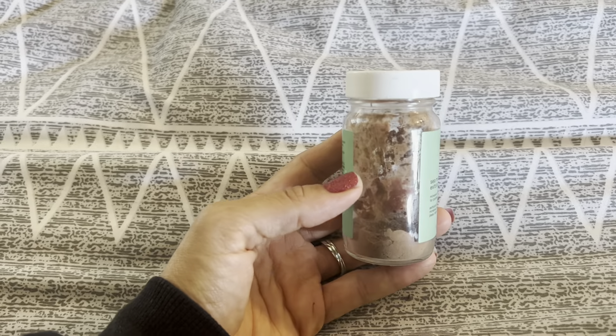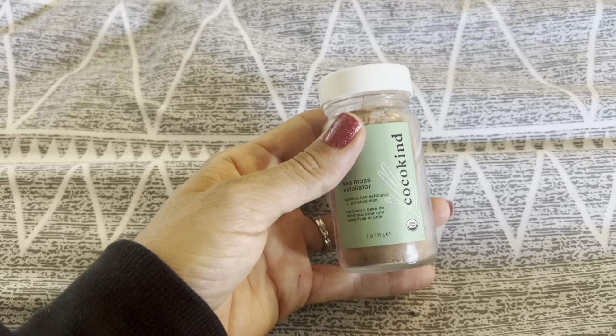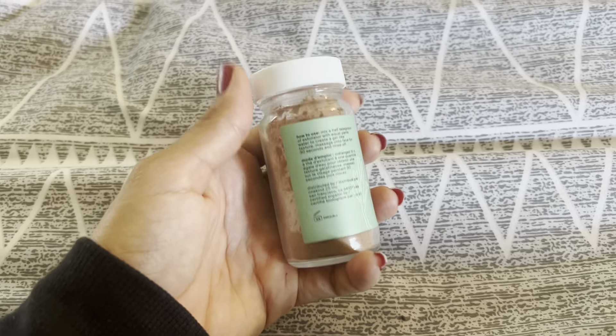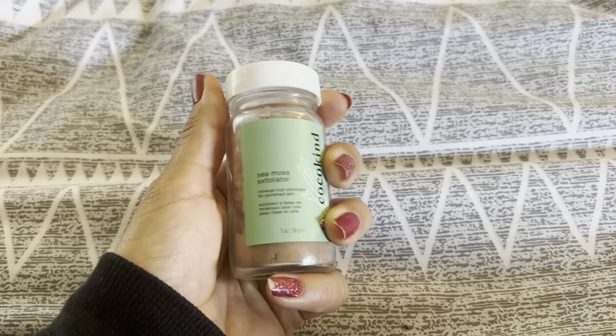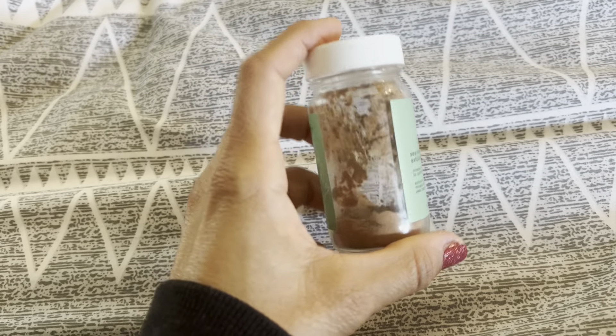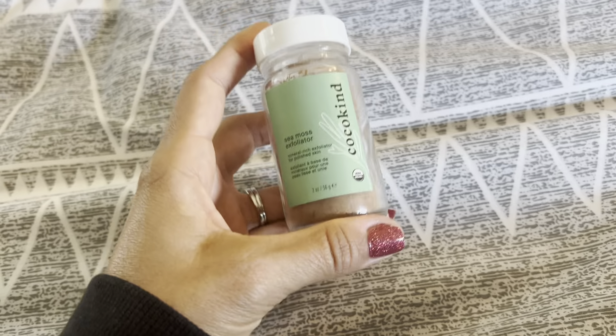I really love the company and the integrity of Cocokind. If you can get over the smell, you're going to be golden too. I just realized that if it smells a little bit funky, it means they're not trying to mask the smell with fake chemicals or fake fragrance or anything.